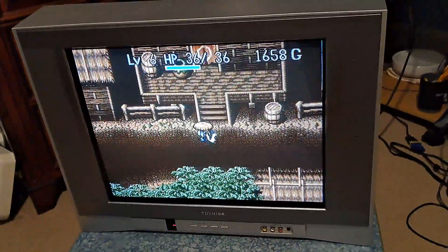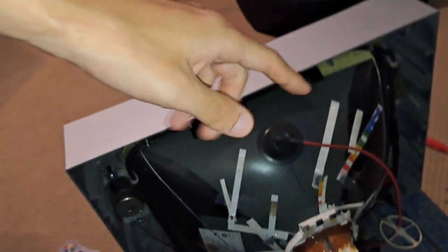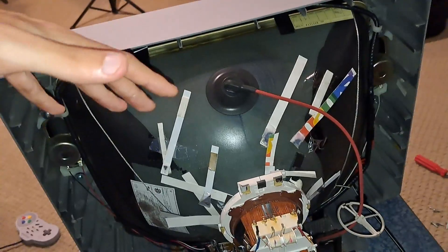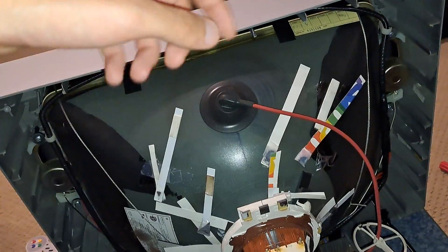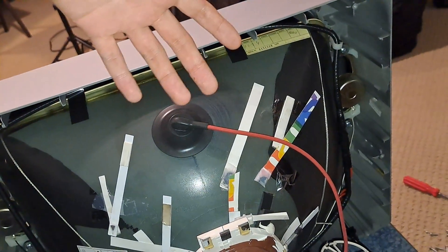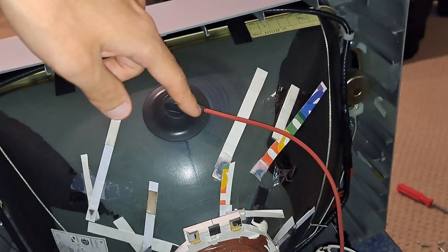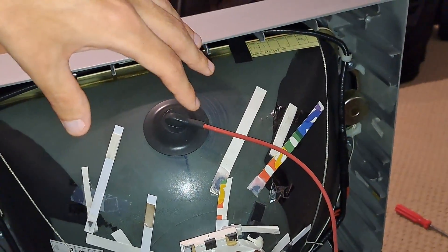Let's go ahead and take a look on the back, which is where the magic happens. As you can see, I took off the back cover — and the first thing you might notice is there are a bunch of different strips sitting all around this tube. I didn't do this, but somebody else was trying to fix the convergence on the set, because apparently it was pretty messed up to begin with, or they just did a bad job. Either way, it actually works out because I don't have to touch this set for its convergence — it's already pretty solid for what it is.